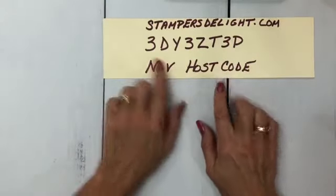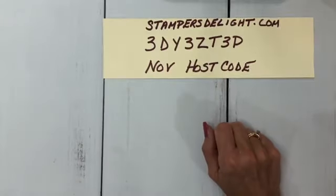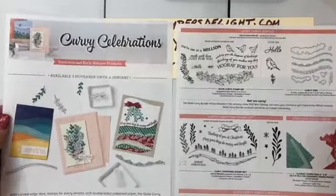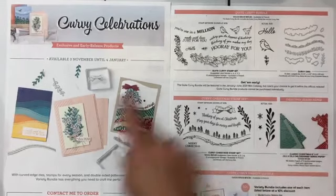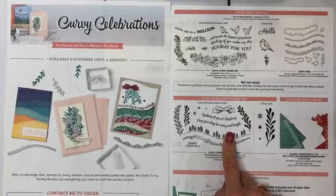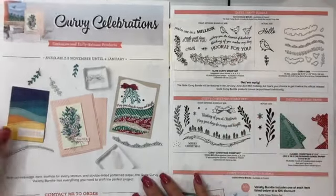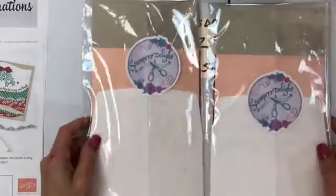This is my host code for the month of November. Can you believe November's almost over with already? From Western New York. That's my host code for the month. A couple of things before we get started. I want to remind you that the Curvy Celebrations special is still going on until November 30th. You can get the whole bundle for $70.50 U.S. That includes this limited set of Curvy Christmas and the DSP, Designer Series Paper. This set will be in the next catalog along with the dies. And if you order it from me, you get a card kit with three cards to make and a free tutorial.